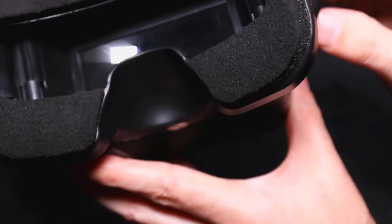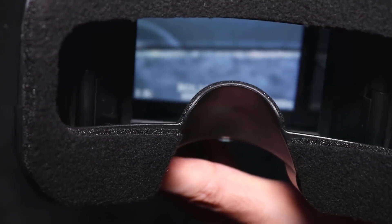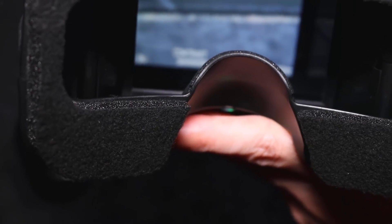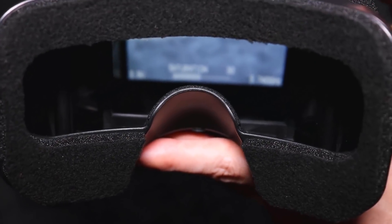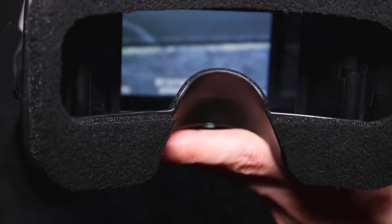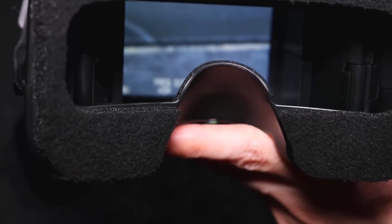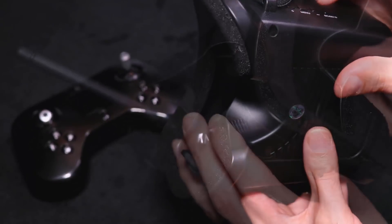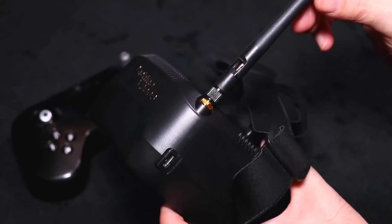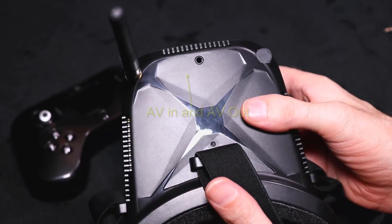You can go onto the main menu by pressing the main menu button. It gives you brightness, contrast, saturation, backlight, input, and frequency display on and off. The goggles weigh in at 164 grams — quite light with the dipole antenna on top.